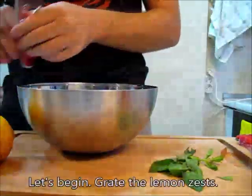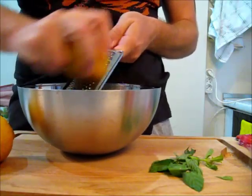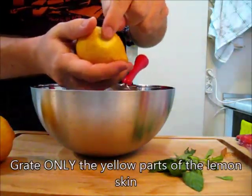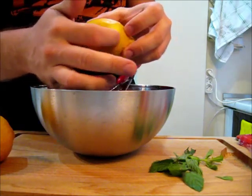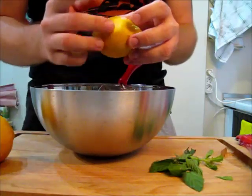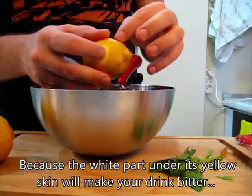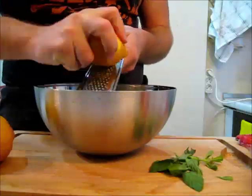Let's begin. Grate the lemon zest carefully — do not grate your hands, grate only the yellow parts of the lemon skin. There's a reason for that: if you grate the white parts which are under the yellow part, it will give you a bitter taste, and believe me, you won't like that.